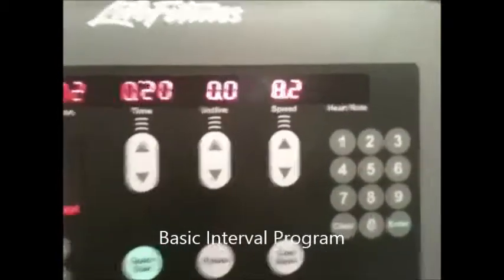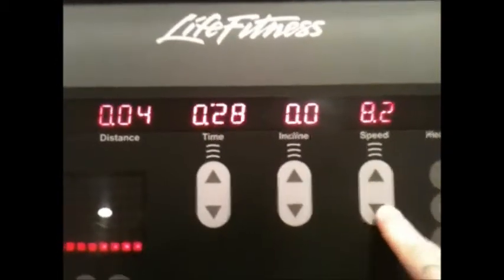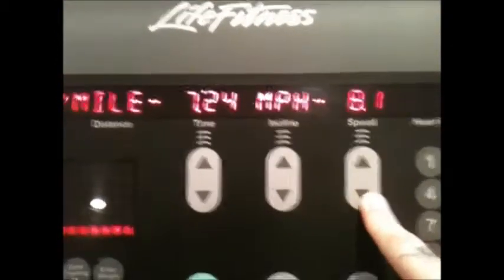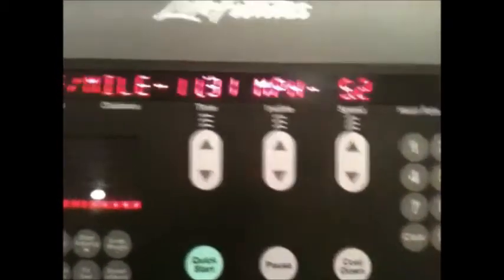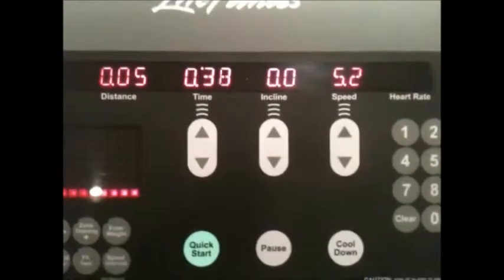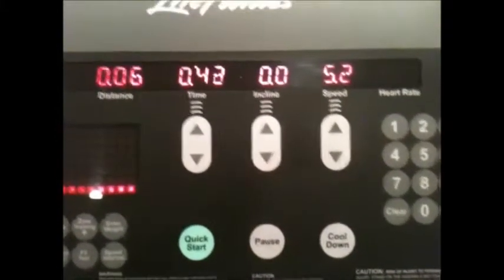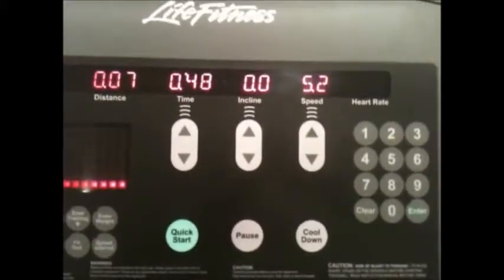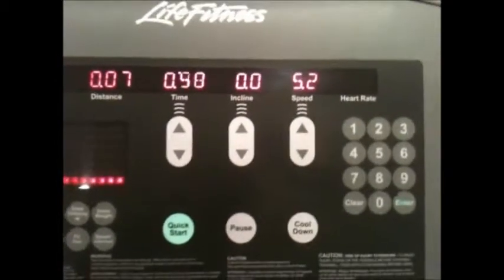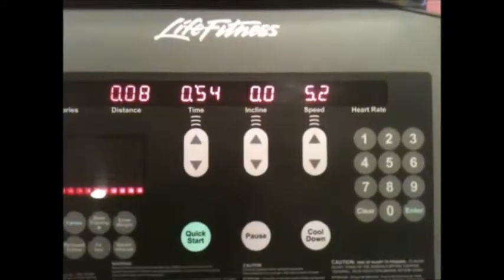You're going to want to keep your maximum speed for up to 30 seconds. Once you hit 30 seconds, you're going to bring it right back down to basically a walk or complete stop, and then you're going to wait another 30 seconds. So basically you're going to get to the first full minute, and once you get to that first full minute you're going to bring up that speed again. You're going to alternate back and forth — 30 seconds sprint, 30 seconds walk or stop — and you're going to continue that for 15 minutes.